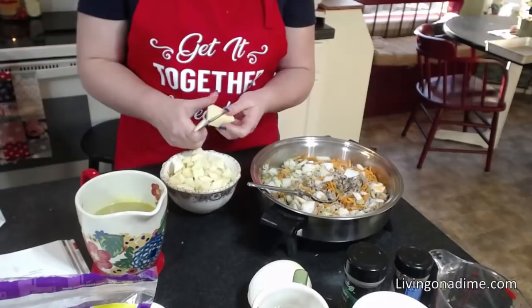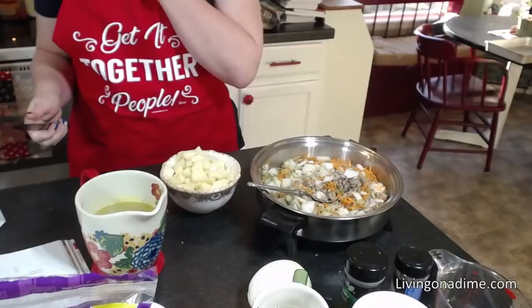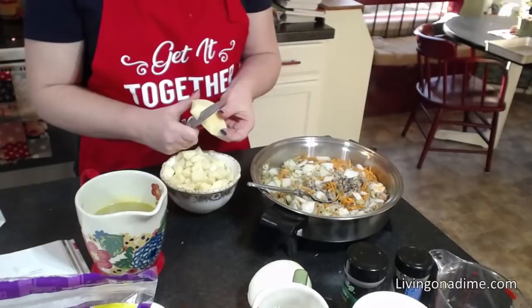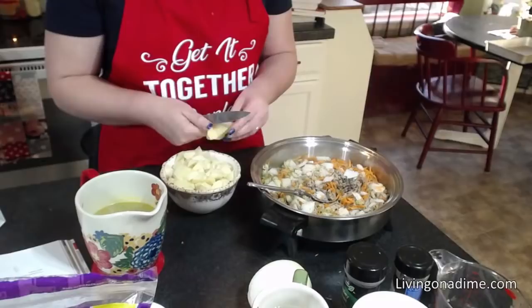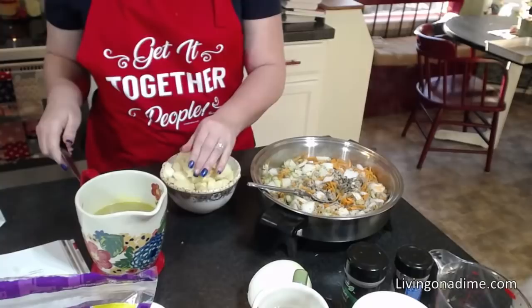I never spend more than 20 minutes on dinner. Occasionally 30 minutes, but that's a special night. Usually it's around 10 to 20 minutes. My whole point is: stop making more work for yourself. Just because somebody says the crock pot is quicker doesn't necessarily mean that it is.